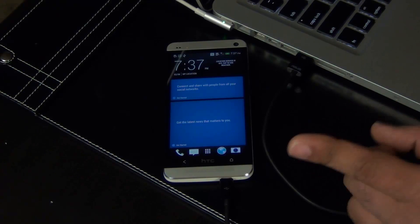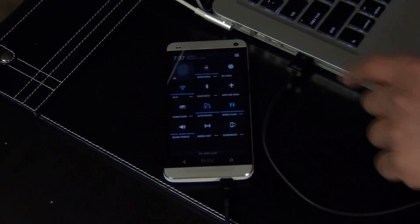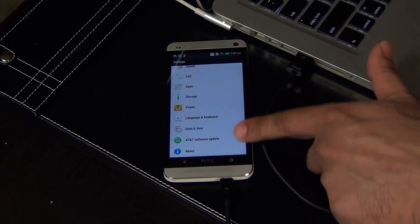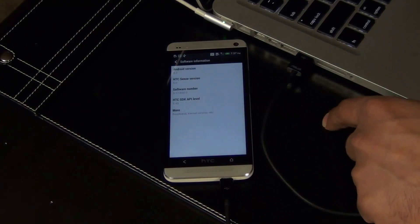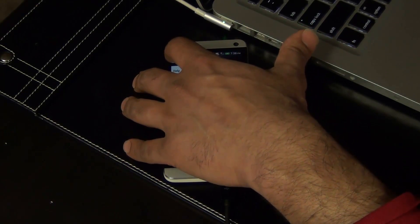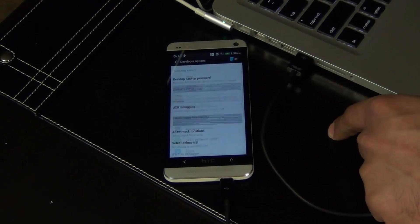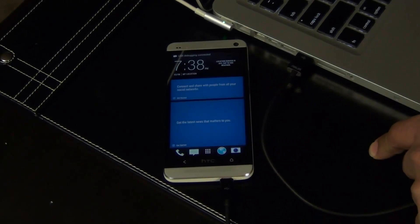From here, there's one more thing I want you to do. One more time, go back to Settings — we're going to go into the Developer Options, which is disabled right now because we reset the phone. Go to About, Software, More, tap build number seven times, go back, scroll down, Developer Options, USB Debugging — enabled.